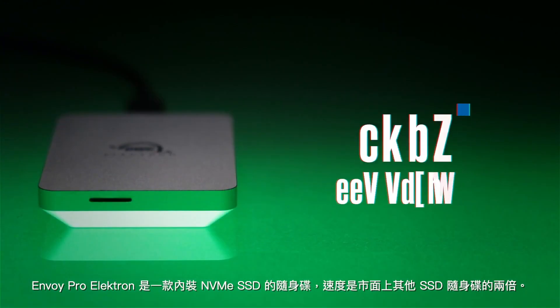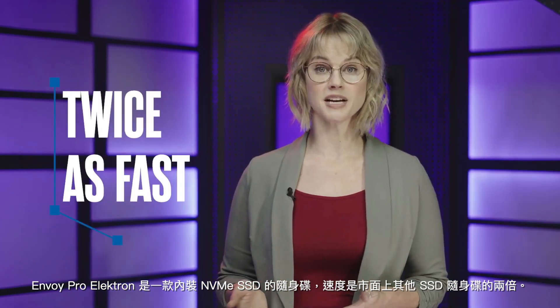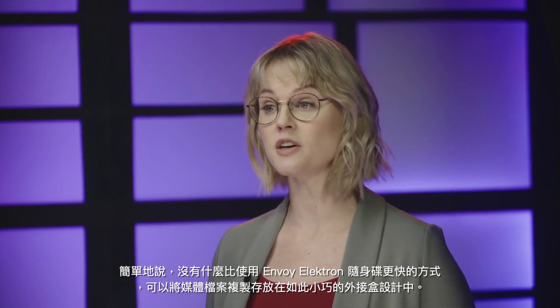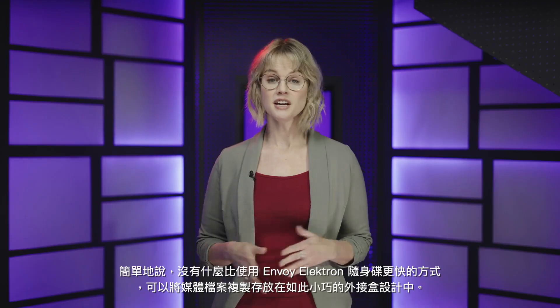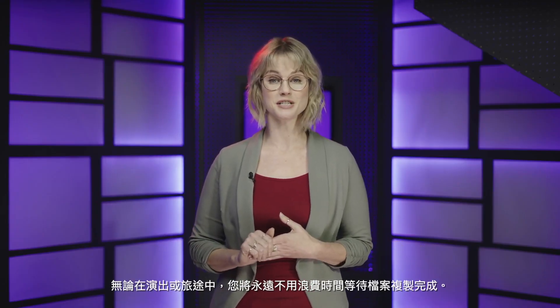But what about functionality? The Envoy Pro Electron is an NVMe SSD drive, making it twice as fast as other portable SSDs on the market. Simply put, there is no faster way to copy your media in that small of a form factor than with the Envoy Electron. If you're at a gig or on the go, you'll never lose time waiting for a transfer again.